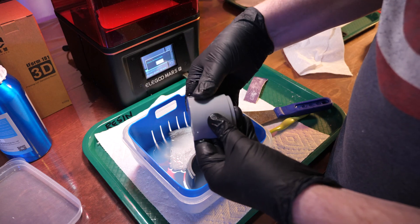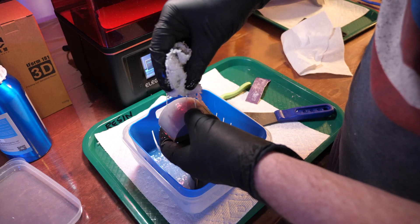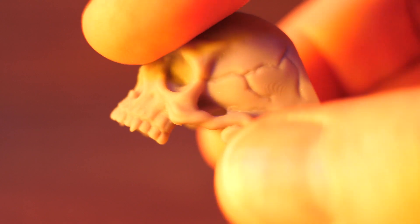Oftentimes a part will have a slight film on it — this may happen more often when you use anti-aliasing, but that's a subject for a different video. Test for this by rubbing your gloved thumb over the part. Sometimes there's a film that rubs off and produces some grit. If you find it, get out the terrycloth strip, soak it in alcohol, and clean again. When the part is truly clean, it might even squeak when you rub it. For ornate parts this is harder to do, but be aware the film can make your part look dirty or stay slightly sticky after post-curing.